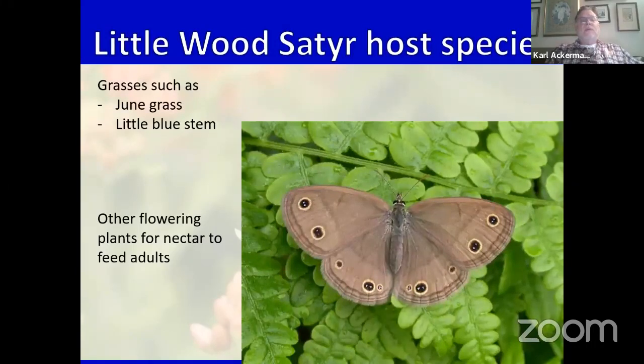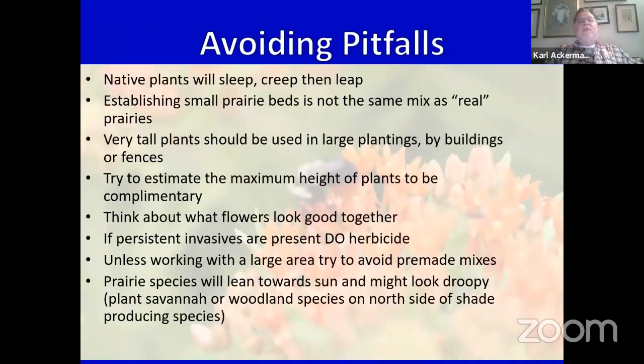Grasses combined with flowering plants are important to have in your garden — it's part of that diversity in habitat. Regarding avoiding pitfalls: newly planted natives will sleep, creep, and leap. What that means is that when you get your plants home and plant them, they may not be flourishing right away — they're recovering from transplanting.